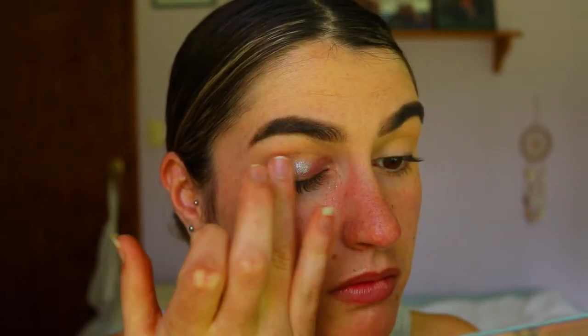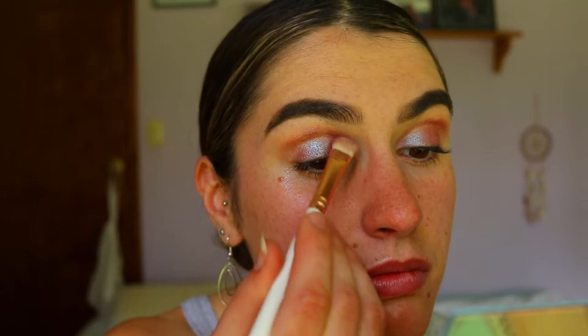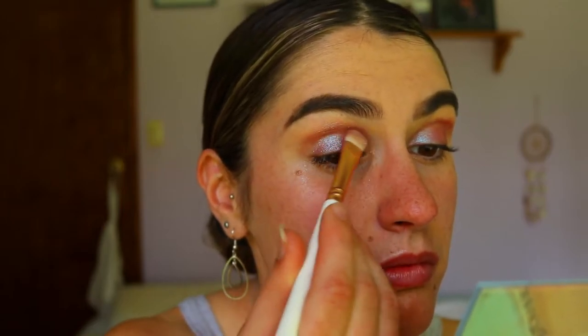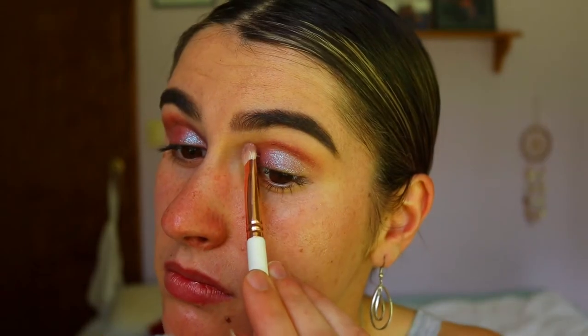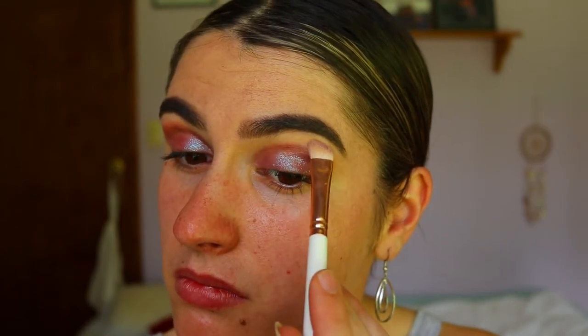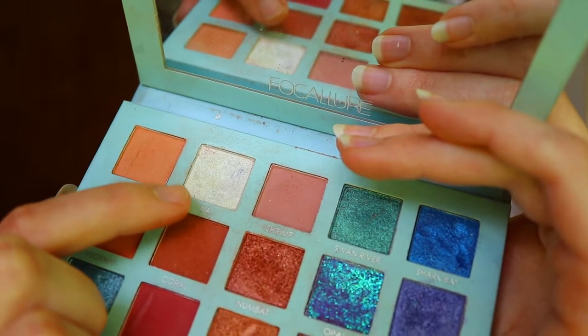The star of the show today is Opal — this beautiful kind of bold duochrome eyeshadow. I'm placing this all over my lid initially with my finger just to get the most pigmentation down, then going in with a flat shader brush with that same shadow to create a soft cut crease.